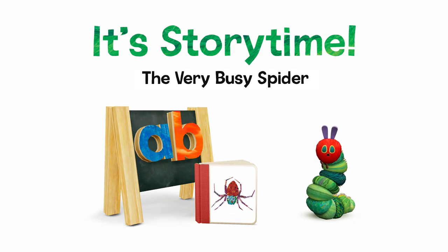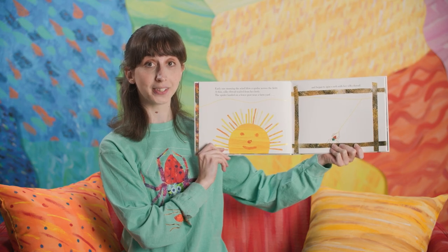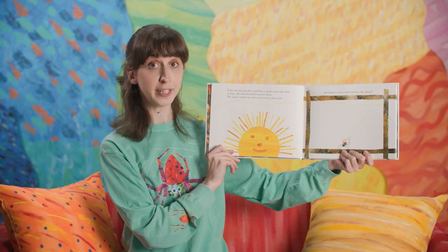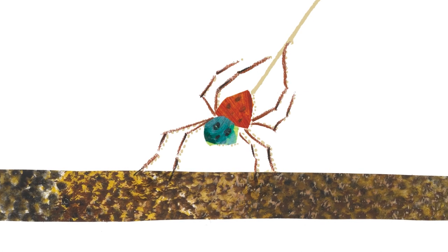Today we're reading The Very Busy Spider by Eric Carle. Early one morning, the wind blew a spider across a field. A thin, silky thread trailed from her body. The spider landed on a fence post near a farmyard and began to spin a web with her silky thread.